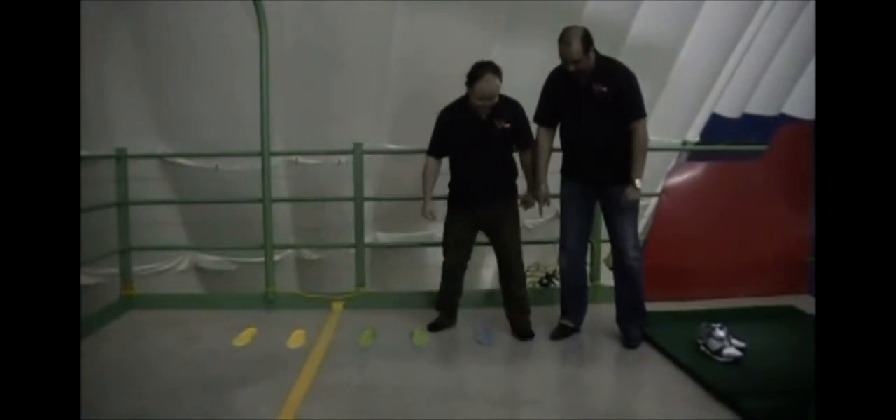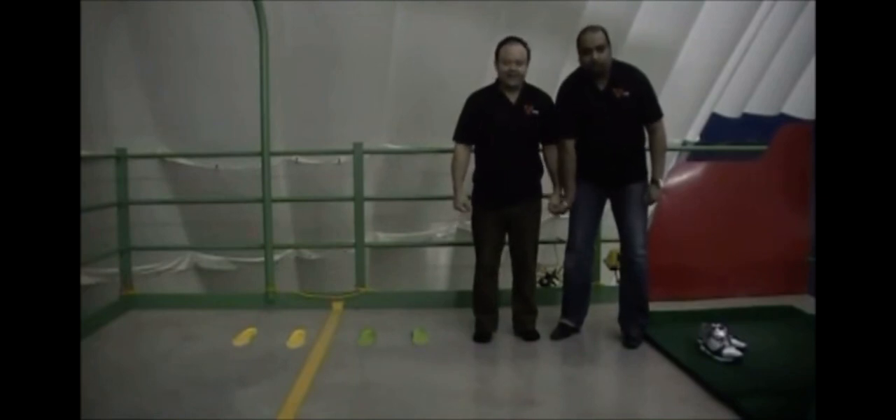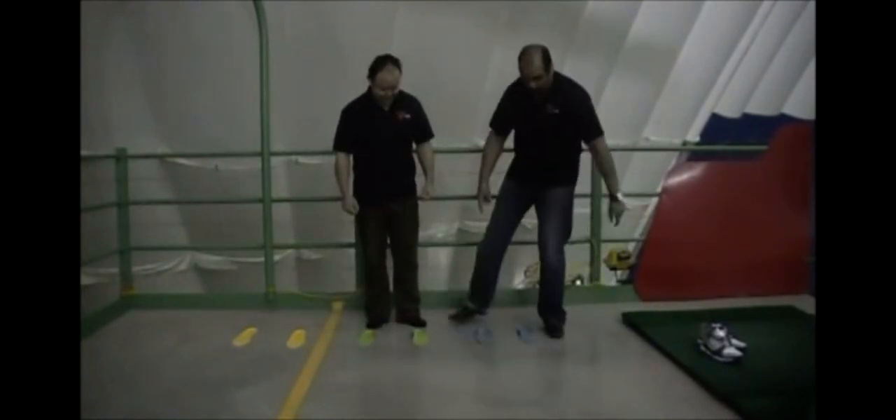Alright. Let's do it again, Luke. That was Dr. Scholl's. Again, we're challenging his balance and stability. Okay. That was Dr. Scholl's. Did it work? No.